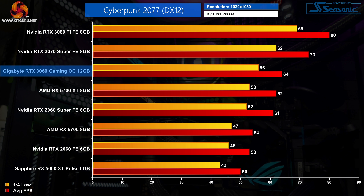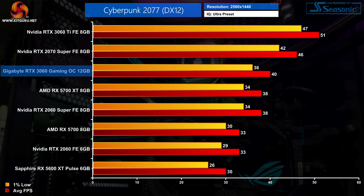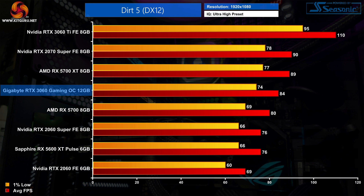As one of the most demanding games in our suite, Cyberpunk 2077 sees the RTX 3060 averaging 65 FPS, putting it 3% ahead of the RX 5700 XT and 21% faster than the RTX 2060. Stepping up to 1440p reduces average frame rates to 40 FPS, still 5% faster than the RX 5700 XT and 21% faster than both the RX 5700 and RTX 2060.